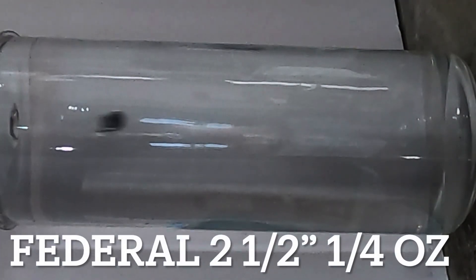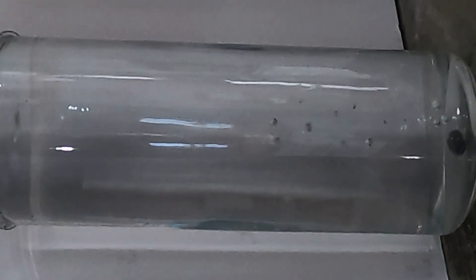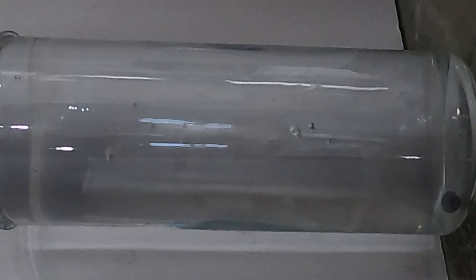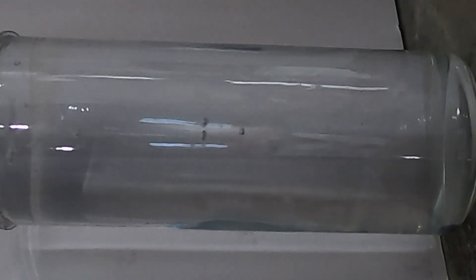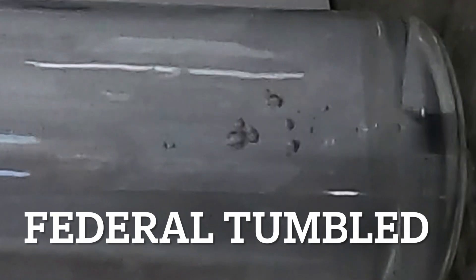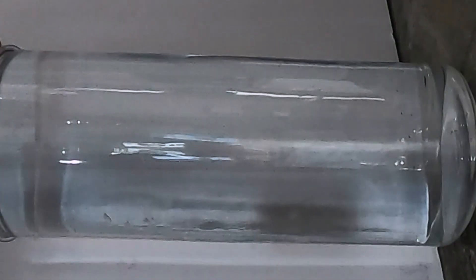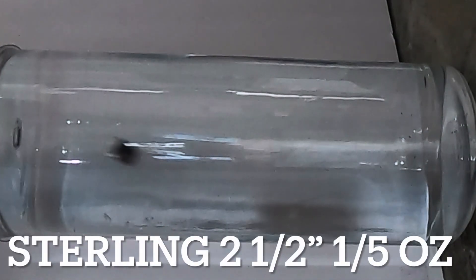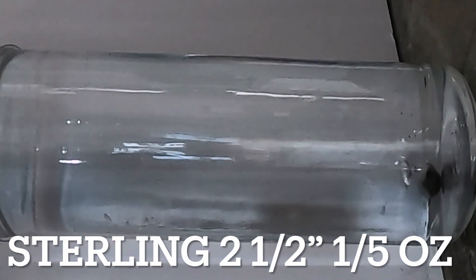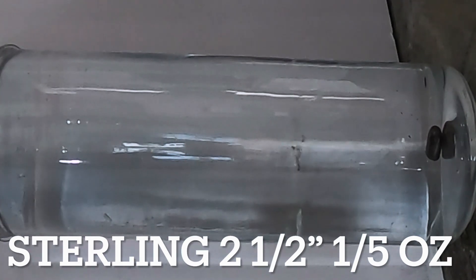The Federal 2.5 inch quarter ounce slug was actually very crazy. Three quarters of the way down it flipped sideways and almost turned completely around — that's why you saw the air bubbles fall out of it. You can see it turn sideways, actually turn backwards, all the bubbles fall out, and when it hit the bottom it was tumbling and it bounced. The Sterling, as soon as it entered the water, turned sideways and slid down the whole back of the canister on its side, hitting the bottom on its side — that one did really terribly, even though it had those really cool flutes.